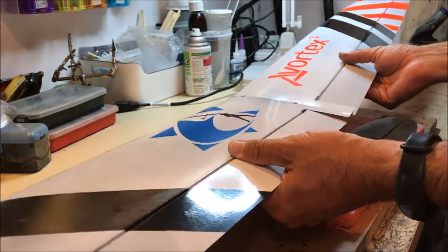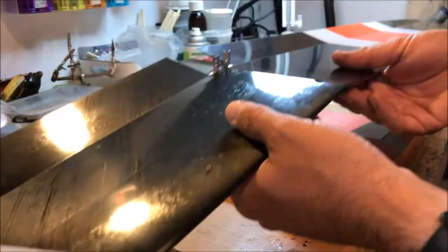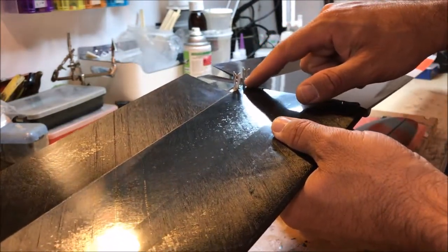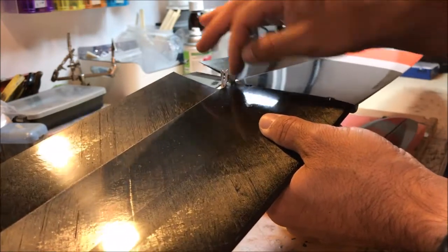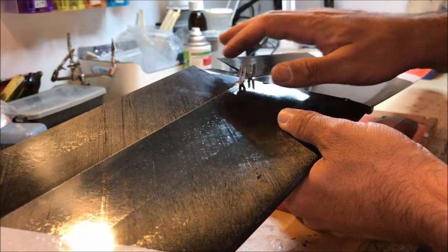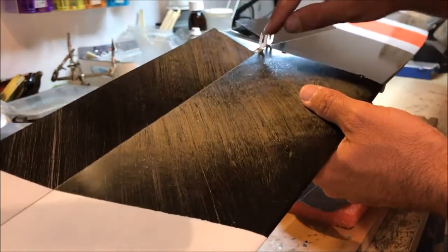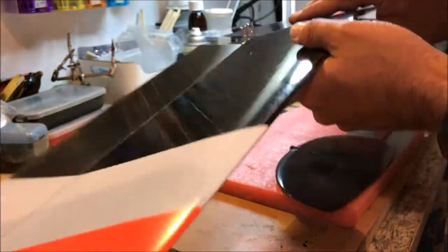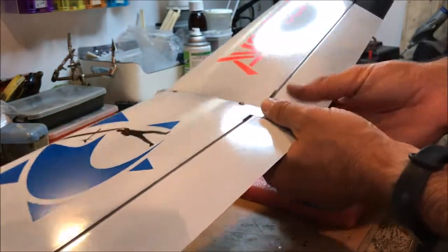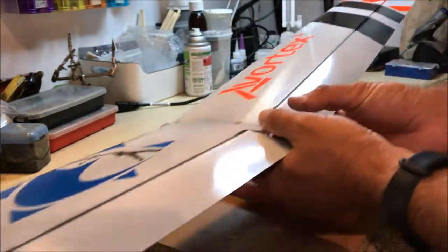First, a short review of the kit. The wing comes with the horns pre-assembled at the factory. They have a little pin, like in the Snipe, that helps to position the horns and relieve loads from the hinge line, and this is glued with epoxy into the wing. The wing is pretty much complete — this one still doesn't have the gap seal, which I will put in myself.